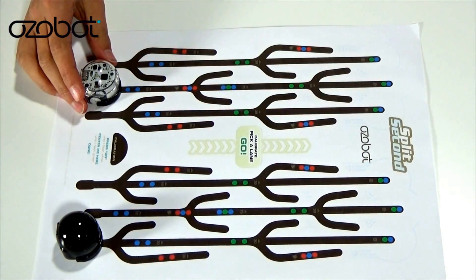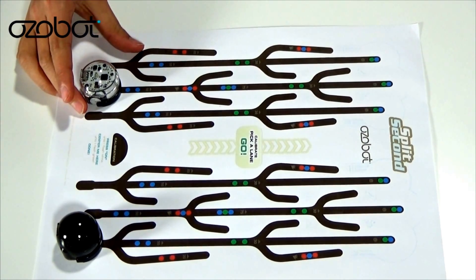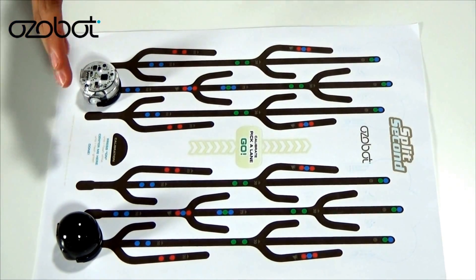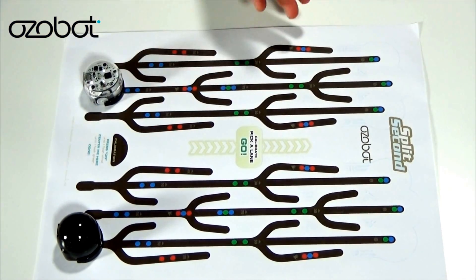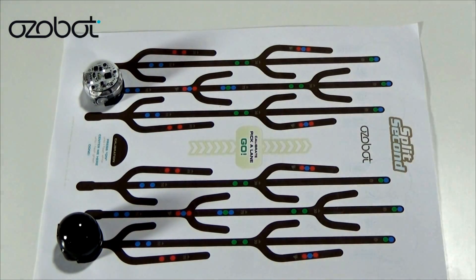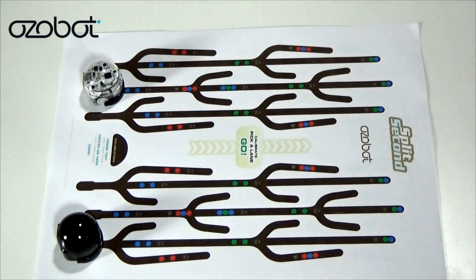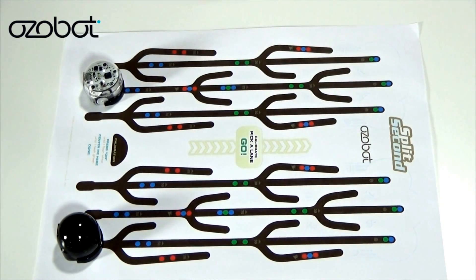So here's another racetrack, and this one is called Split Second. This one's by OzoBot. What you do is pick a lane, start it, and it will race. If you like this, you can get more at ozobot.com/gamezone to discover a variety of OzoBot card games and game rules. You can also download tracks and mazes from their creation lab — download it, print it, and have it right here. Pretty awesome.